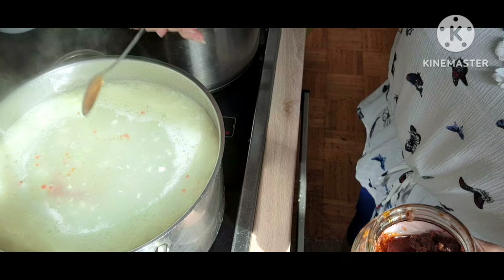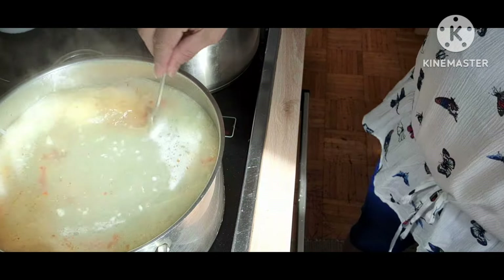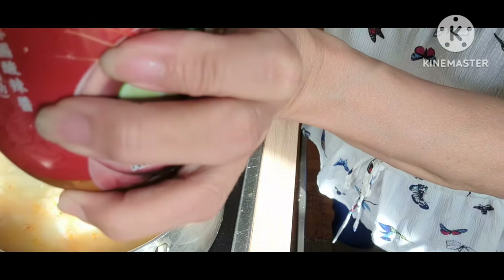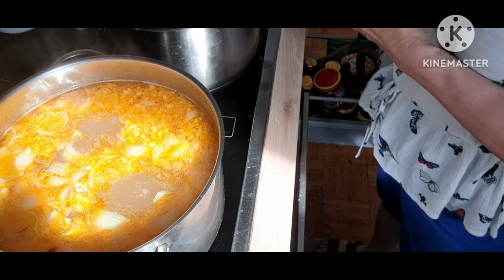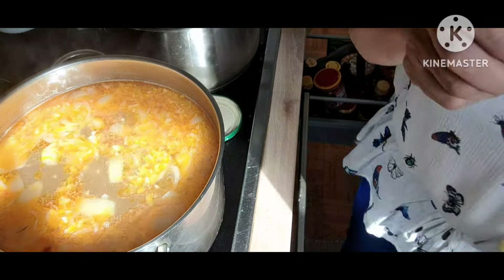Quyền sẽ nêm vào trong nồi 2 muỗng cà phê tôm dung, để cho có màu đẹp. Cũng có thể cho một ít bột nghệ vào.